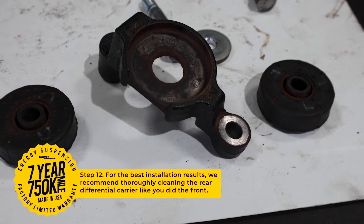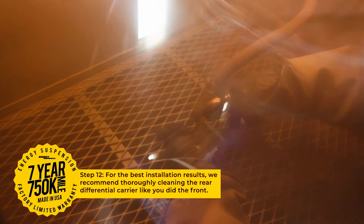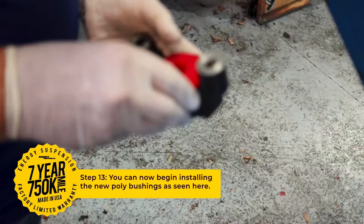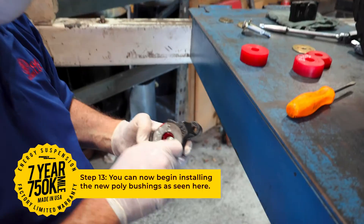We recommend cleaning all the rust off of the hardware like you did for the front. Once the hardware is ready to go, you can install the new bushings as seen here.